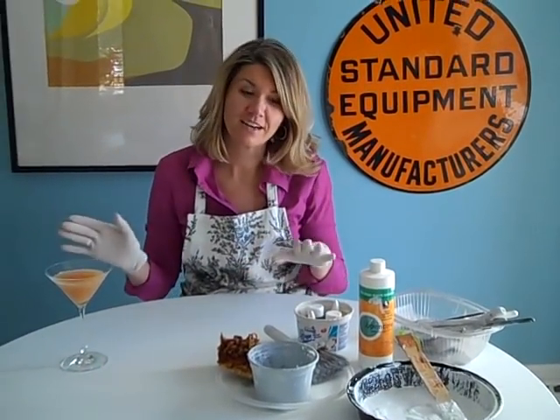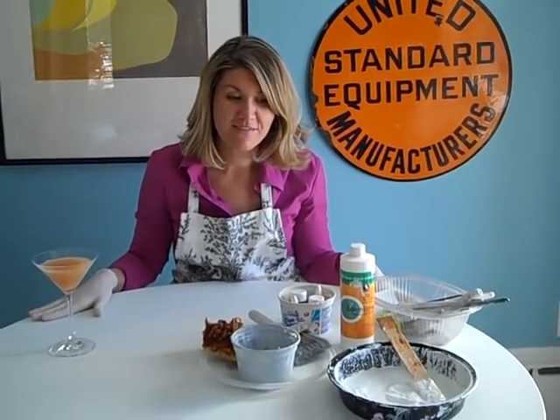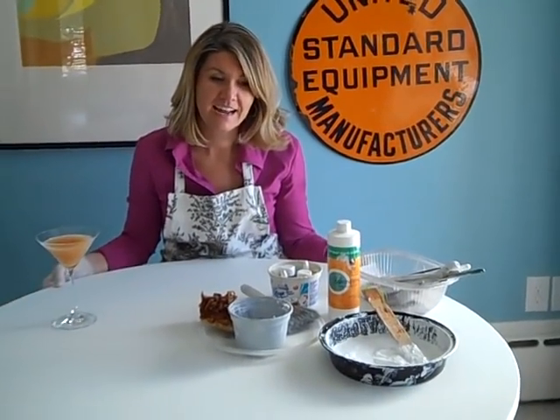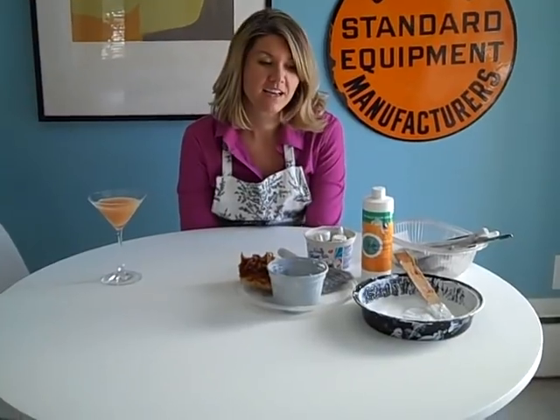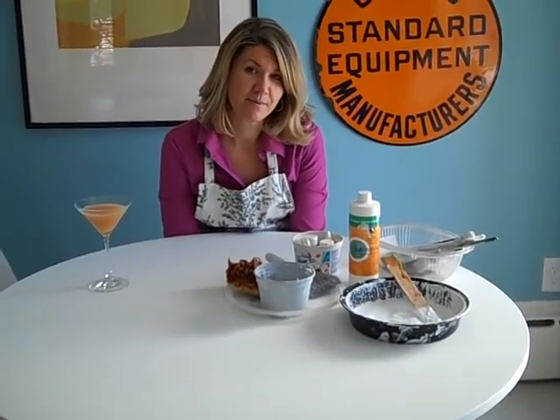Make your drink and get ready. We're going to be doing a faux Carrera marble today on an Ikea Doxa table, just to give it a little bit of an Ikea hack and an upgrade. This is a very easy decorative painting technique.